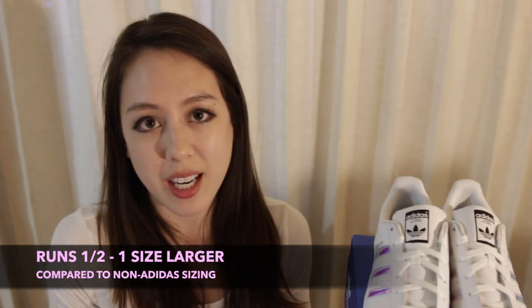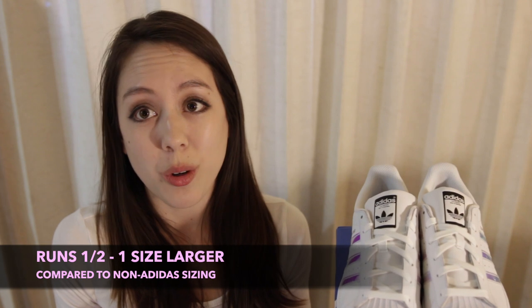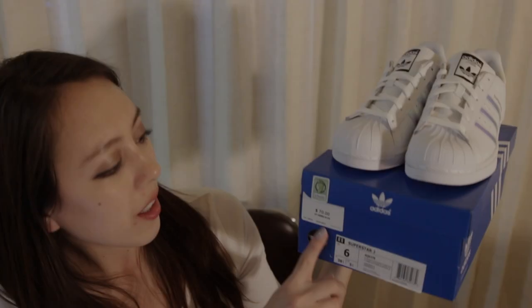I have a size 6 and I actually purchased them in the kids sizing, so you'll save about $10 to $15 if you purchase the kids size. The kids sizes go up to size 7, and these shoes run about half a size to one size bigger than you normally wear, which allows more people to save a few dollars by buying the kids size.